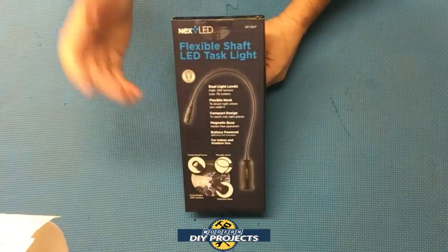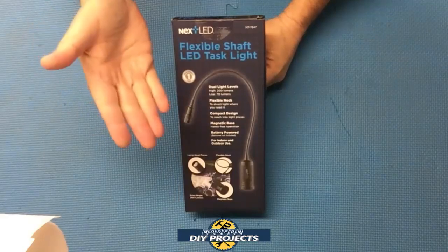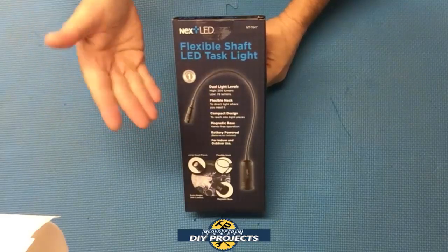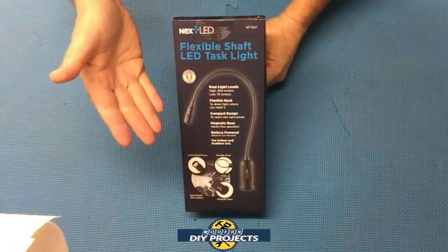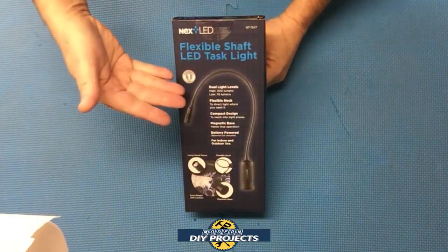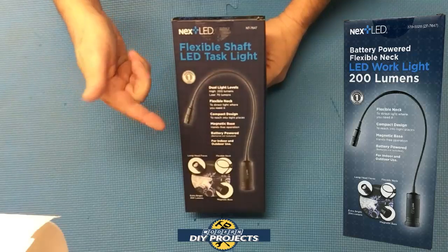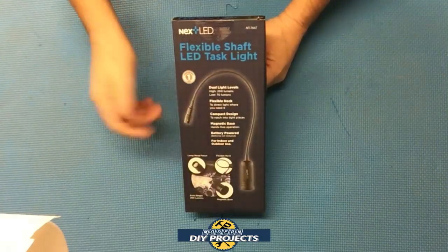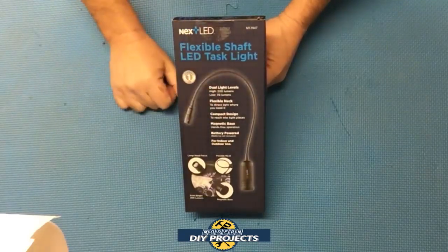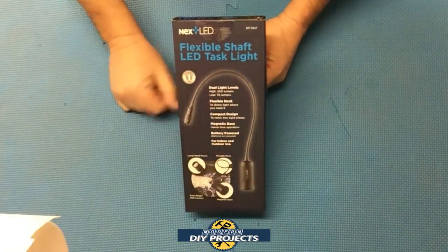Hello everyone and welcome. I know you guys love lights — you can never have too many lights. So today I'm going to do another gooseneck light review. A few weeks back I did a review of what I thought was the cheapest gooseneck light on Amazon. Well today we're going to look at what I think is the best gooseneck light on Amazon — this gooseneck light from Next LED, which combines better features than the previous light I reviewed at an almost identical price — literally just two dollars more.